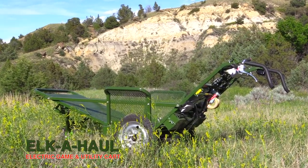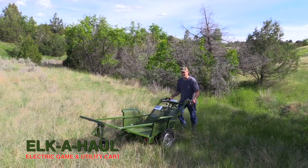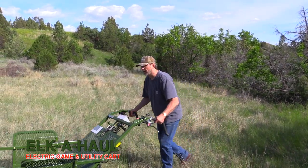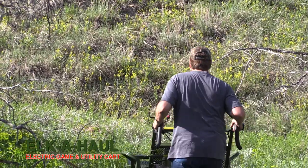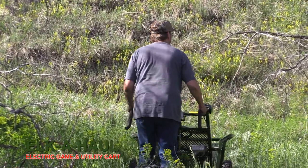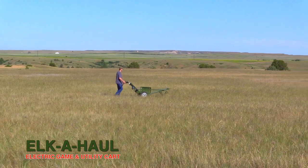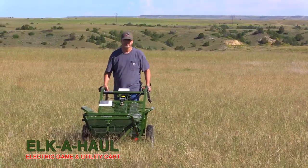Now if you're getting into the hills and going after game, I make the comment — jokingly of course — that I believe that thing would climb a tree if the bark isn't loose. In reality, when you get it out in the hills and start working with it, it just takes the effort out of it. Simply follow the cart, guide it along the way — it does a fine job, it really does.